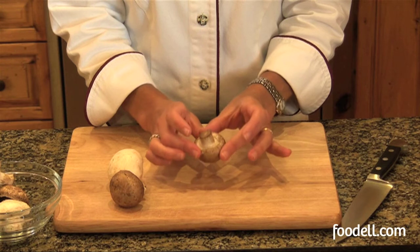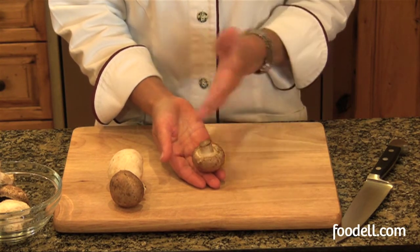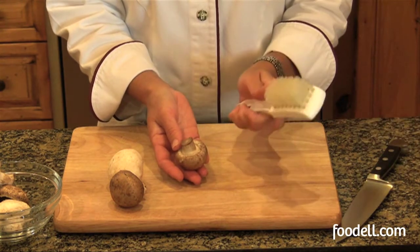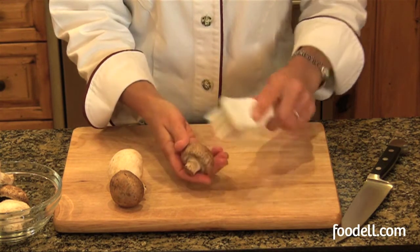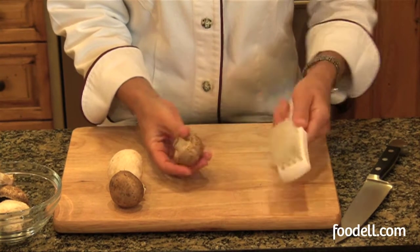Don't ever soak the mushrooms in water. Mushrooms consist mostly of water already, and if they absorb too much more liquid, they'll just get very mushy when they're cooked. I like to use a soft brush, but you can use a soft, damp towel if you prefer. I've just wet my bristles slightly, and I'm just going to brush the mushroom lightly to remove any surface dirt.